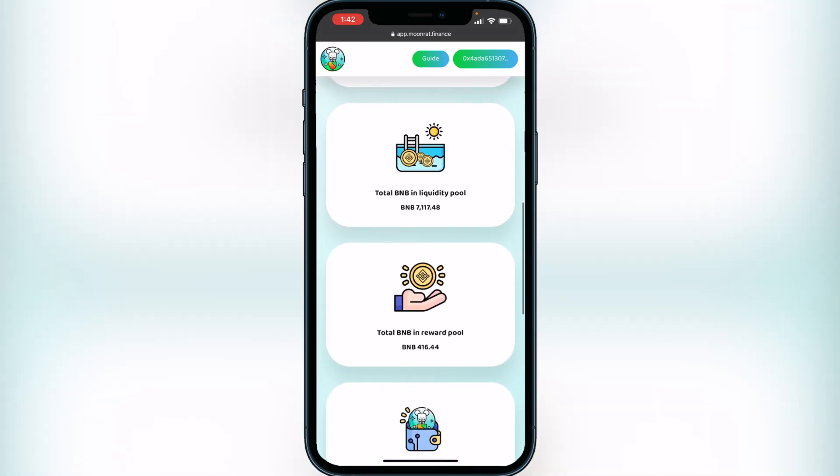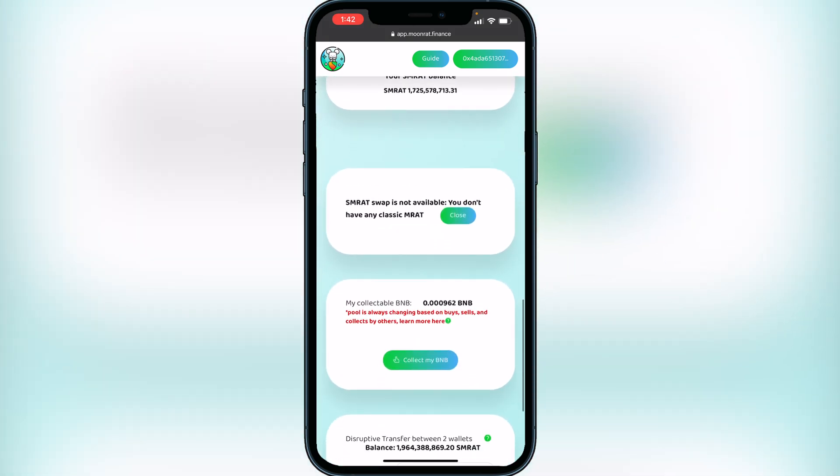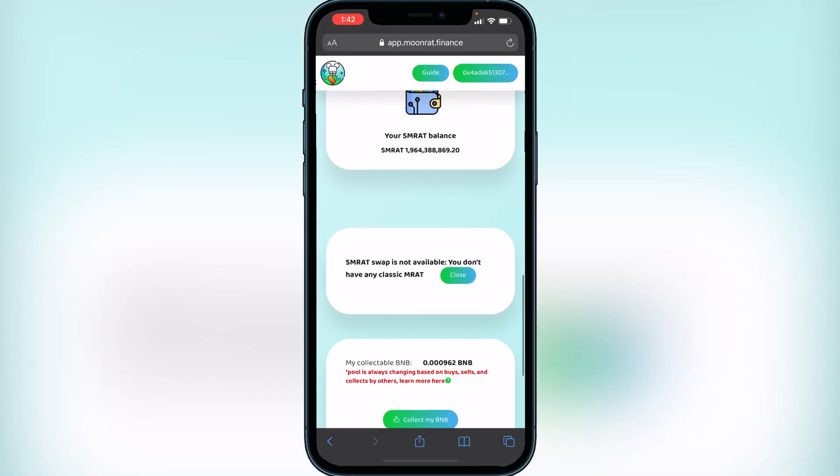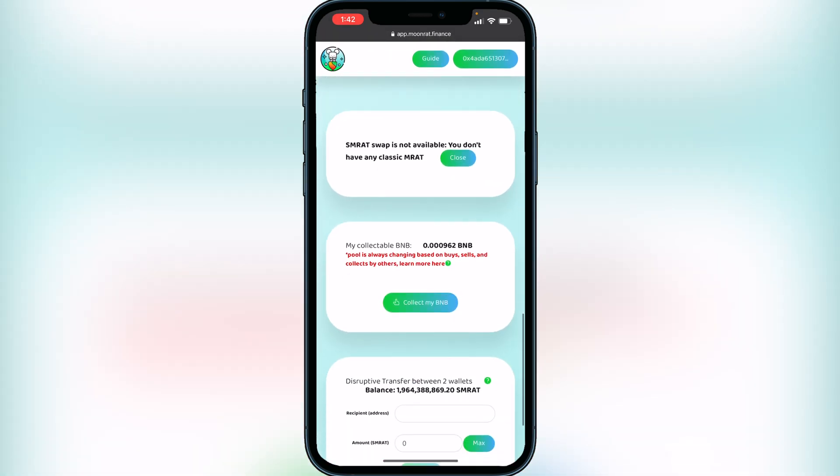So now you guys will be able to collect your BNB and be able to withdraw it into your portfolio and your Trust Wallet. Very easy and simple to do. I really hope I was able to help you guys out with showing you guys how to do this. If this video did help you out be sure to leave a like on it and subscribe for more. Thanks for watching.